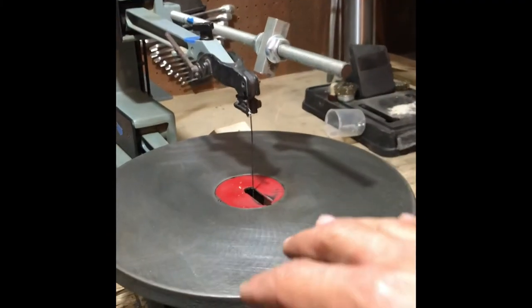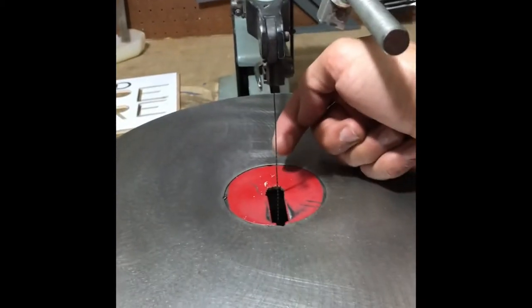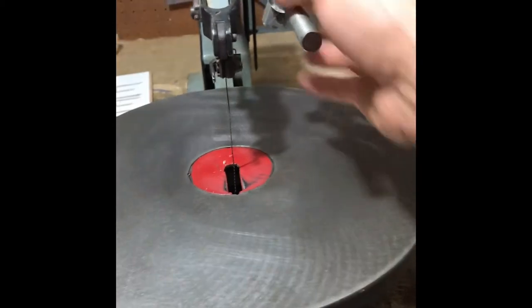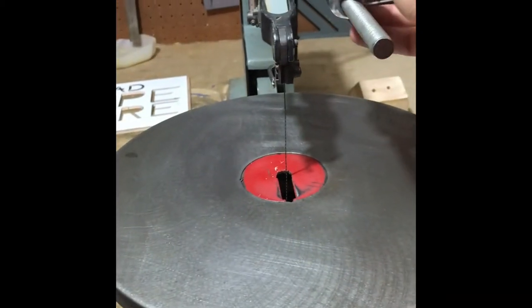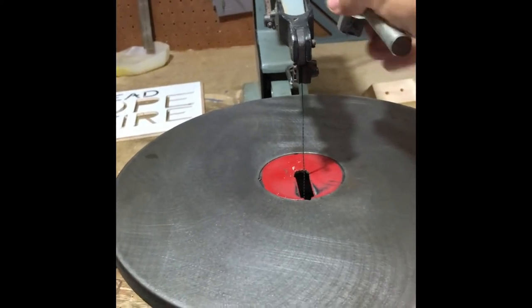The only thing that really sucks is that this model right here has a little blower that's supposed to come down in a tube and puff a little air off of the motor. I'm not really sure what the deal about it is, but it kind of blows that that's not there. But again, I think I can make do.